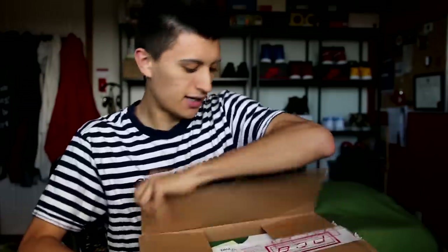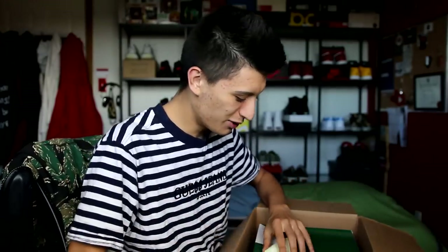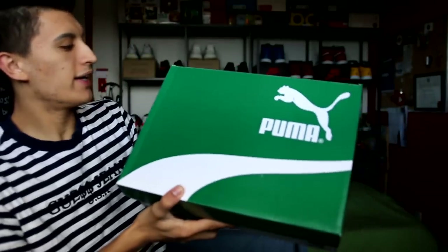Anyways, let's get back to what you guys are really here for — the unboxing. I cut it open and got a little note here. Thank you Puma! We have a post-it note with my name on the box right here.